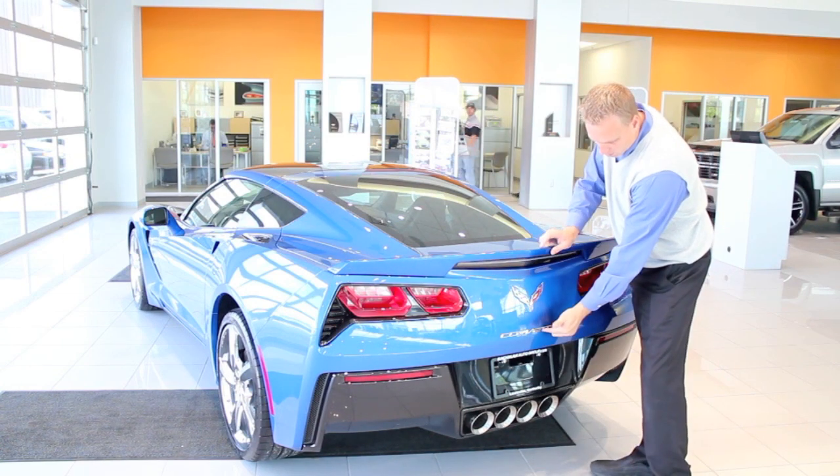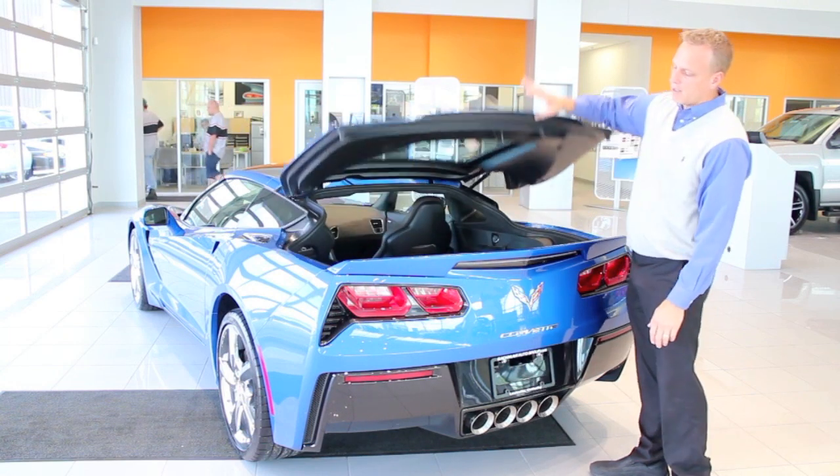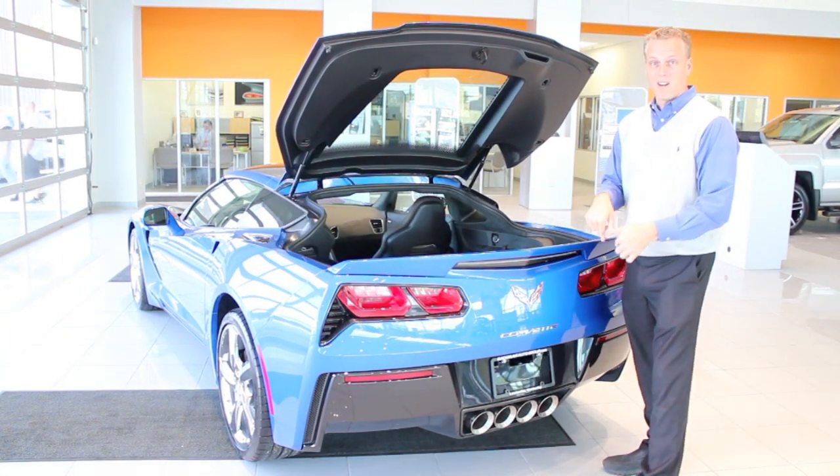So basically, if you go to the tip of the T of the very first T in Corvette, it's right there — and voila, it opens. Very, very simple to use. We all know how that works. It's not a big deal, it's just a matter of where it's at now.